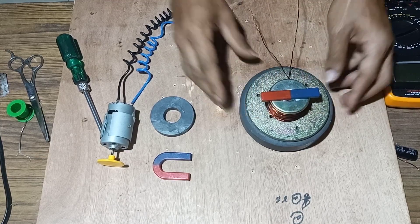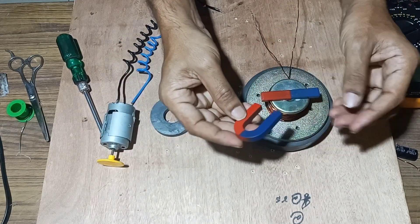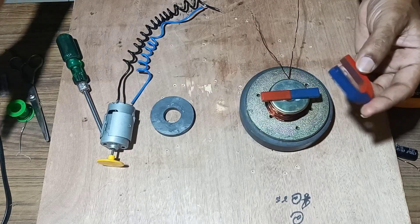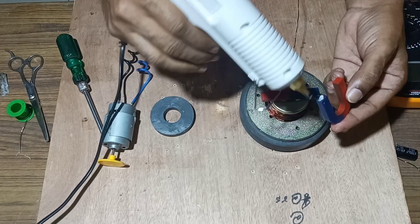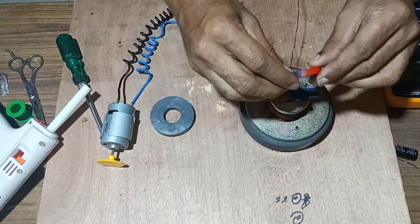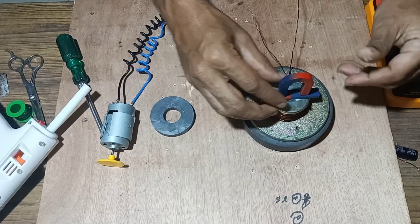Once the winding is done, next we can fix a horseshoe magnet around this for maximum flux generation. We attach it with glue so that it can generate maximum flux.